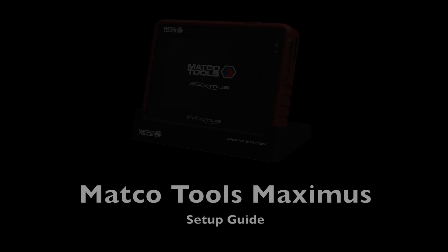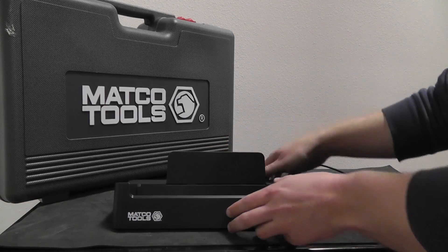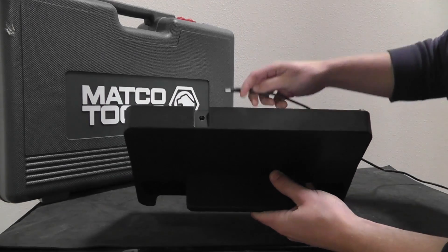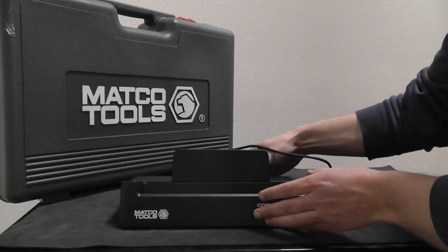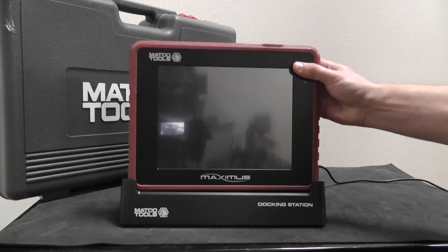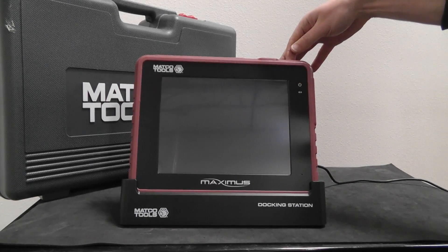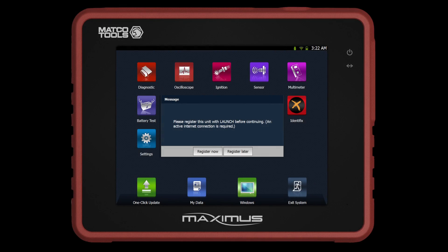Welcome to the MaccoTools Maximus Setup Guide. After setting up the Maximus docking station and powering on the unit, select Register Later if you need to connect to Wi-Fi prior to registering. If you are connected through an Ethernet connection, you may select Register Now.